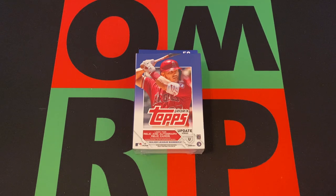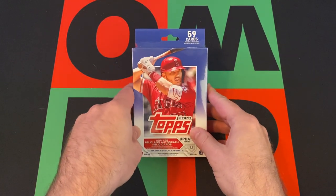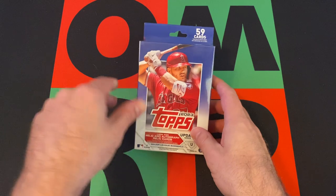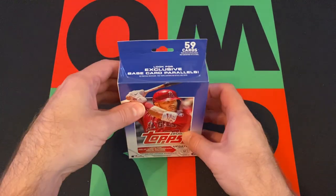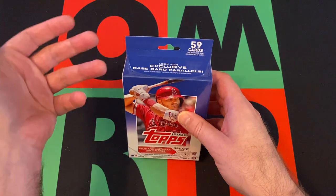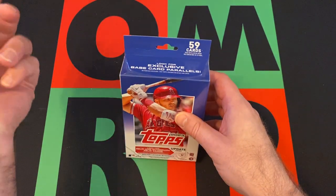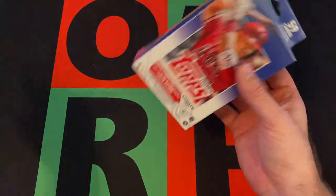This week we got a 2023 Topps Update hanger box. That's only got 59 cards as opposed to 67 we saw in Series 2 and Series 1. They decided for whatever reason they were going to change everything up and do it for Update rather than wait till the next year, which to me would have made more sense to just wait till the next year.